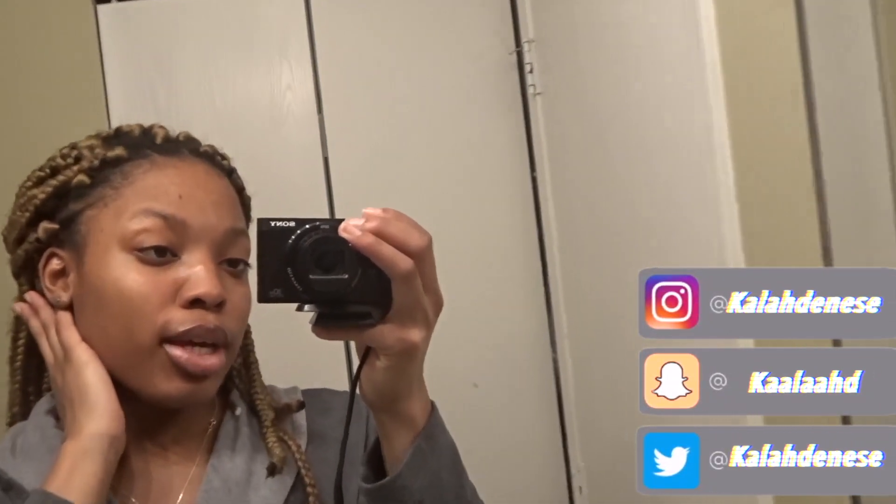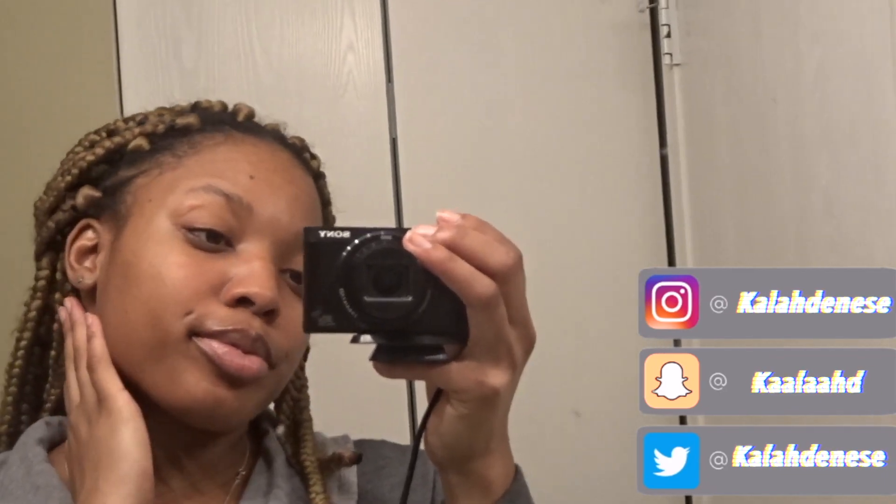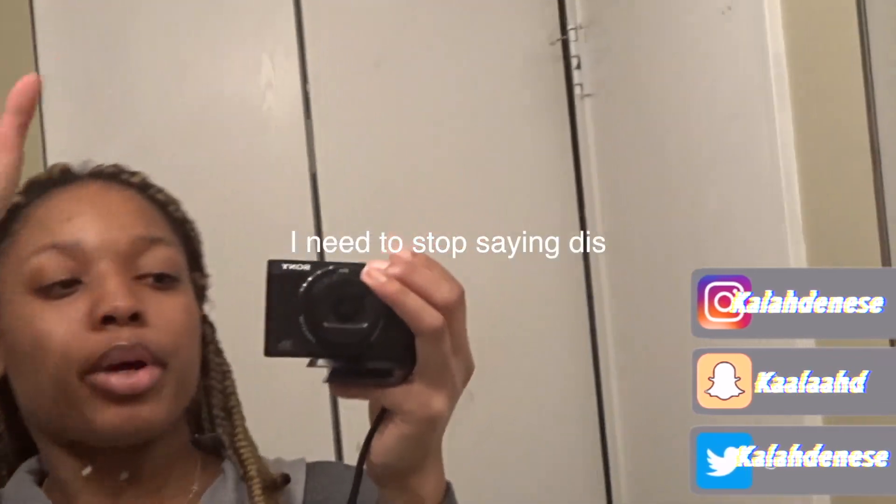And as you can tell here, this is my skin. Period. My skin is so nice. Why do I have to go in the mirror to do this? I don't know.